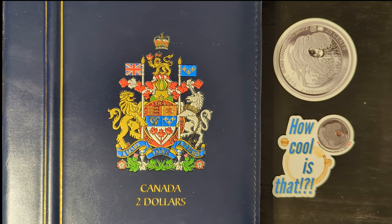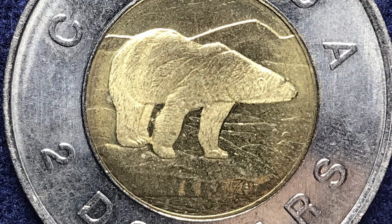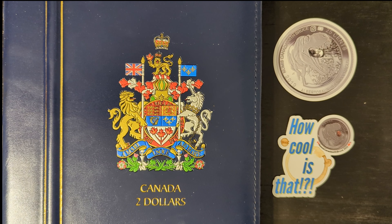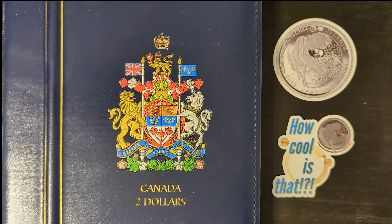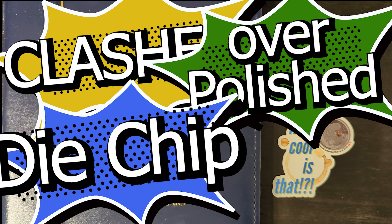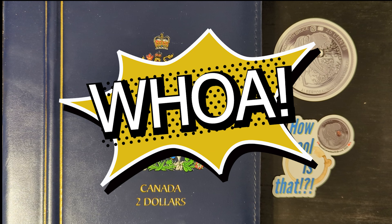The introduction of the toonie was part of a broader effort by the Royal Canadian Mint to modernize the country's currency system. The coin's unique bi-metallic design and the decision to feature a polar bear on the reverse were intended to reflect Canada's northern heritage and wildlife. In summary, the 1996 $2 bi-metallic Canadian coin is a notable and collectible piece with six interesting varieties, particularly the clashed dies, over-polished dies, and die chip errors, which add a layer of excitement and value for numismatists and collectors.